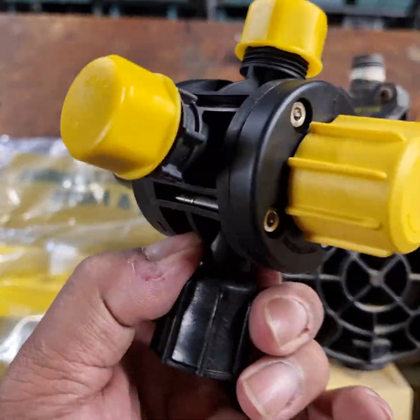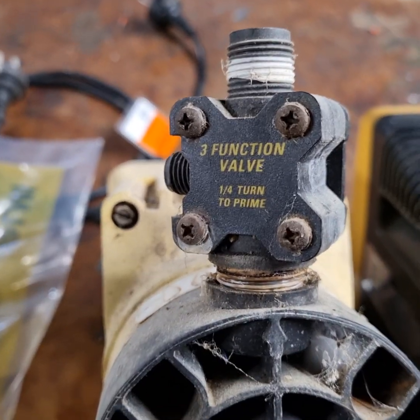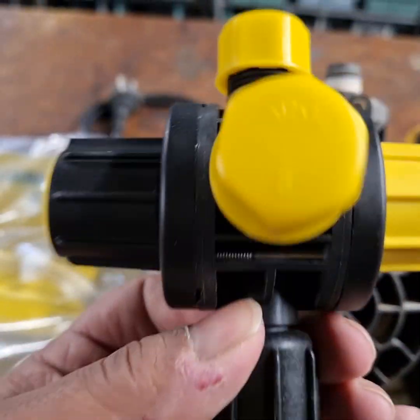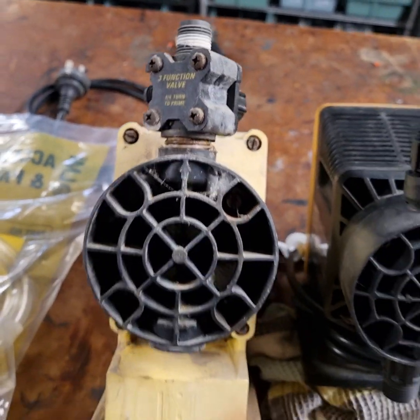This is a quick video on the difference between a new LMI multifunction valve and the old three-function valve, and the bits you need in order to put one of these on an existing old pump.